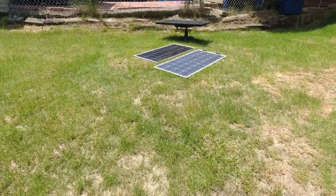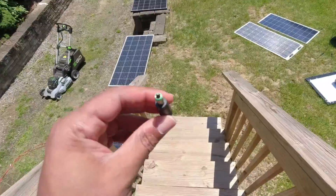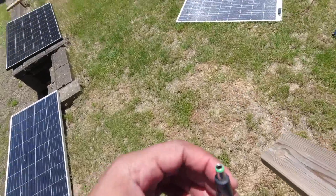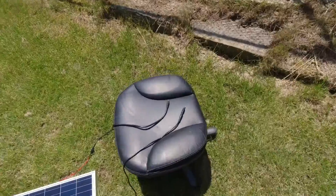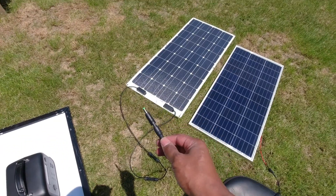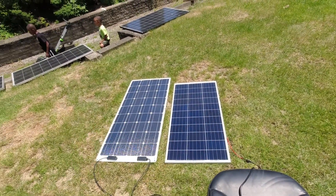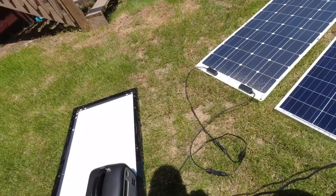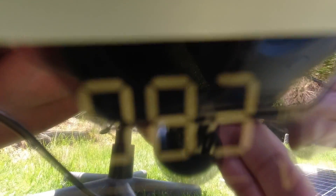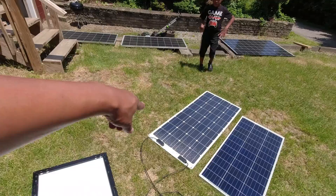We finally got some sun out here so let's do some real testing. I grabbed another green tip so now I'll have two — makes the whole testing a little more seamless with the panels. First up, flex monster — look at that, 82 watts, I can dig that. It's important to note that these have been sitting out here this whole time. Now let's try the rigid Renogy — 82, 83 watts.